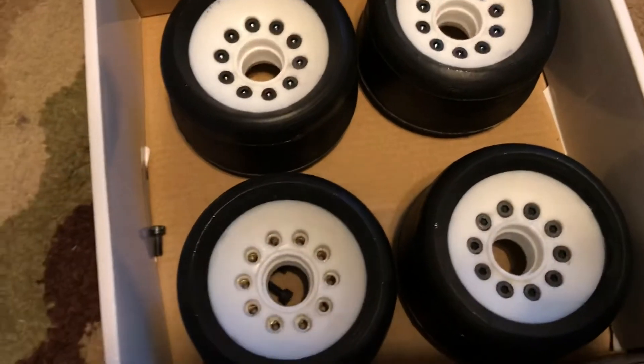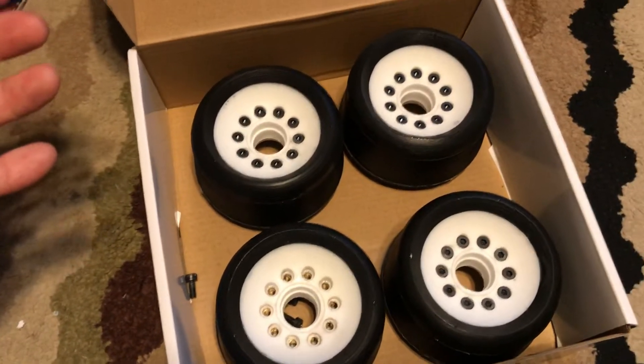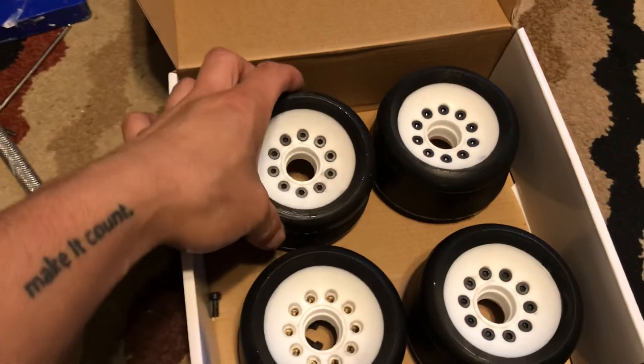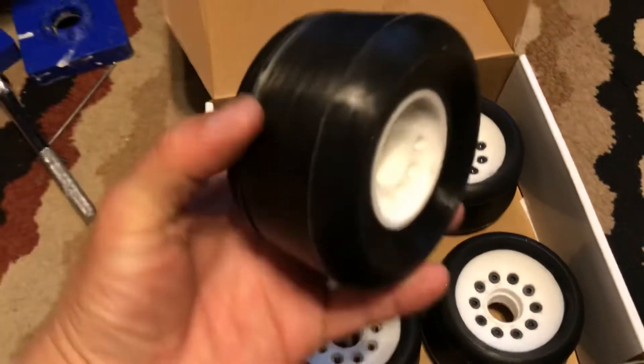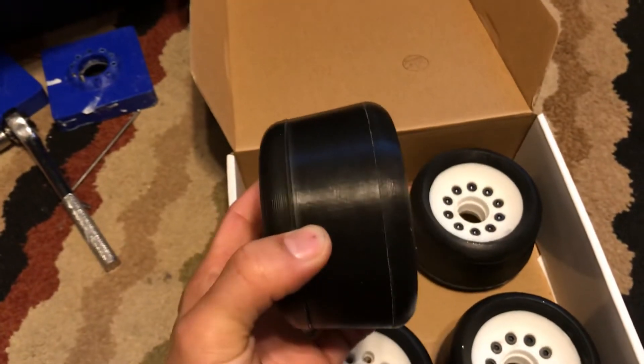Hey everyone, this is Doug from Lovington Boards. I just wanted to give a candid shot of the new wheels that's in development. These are actually going to a customer, but basically it's a variable diameter.